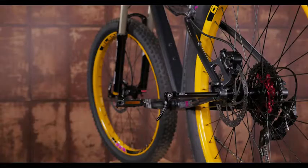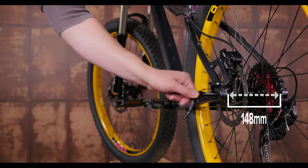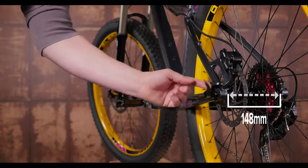The rear end features a 12 millimeter through axle for stiffness, and 148 millimeter boost spacing allows for stronger wheels and makes room for the wider wheel and tire combo.